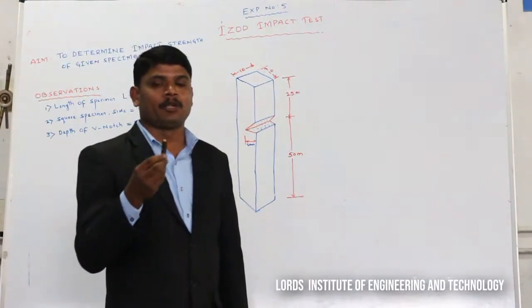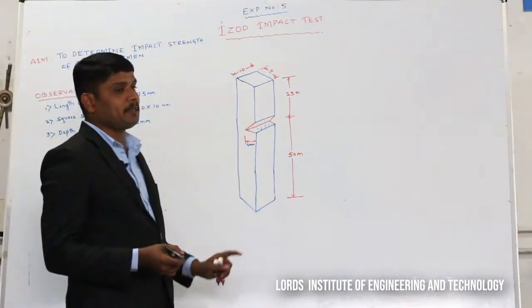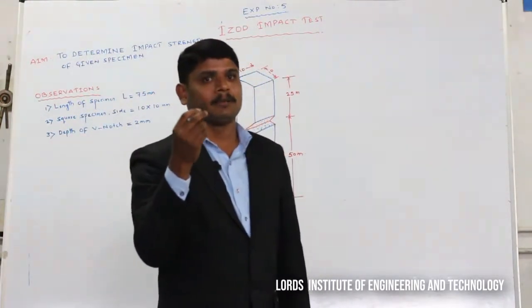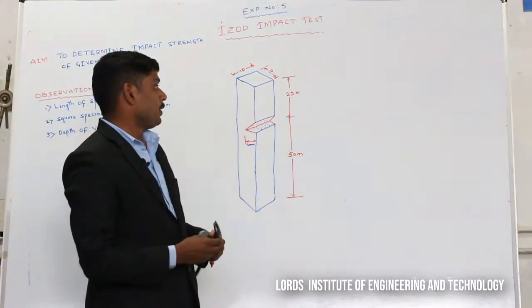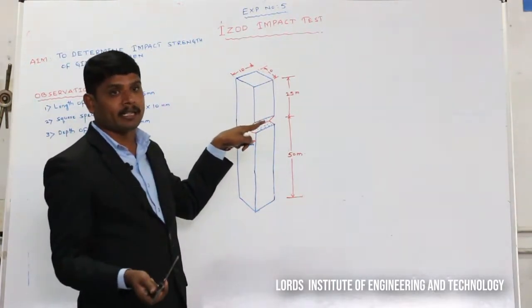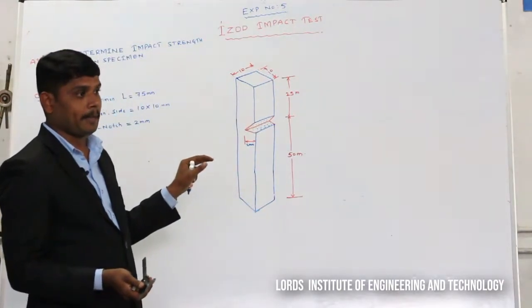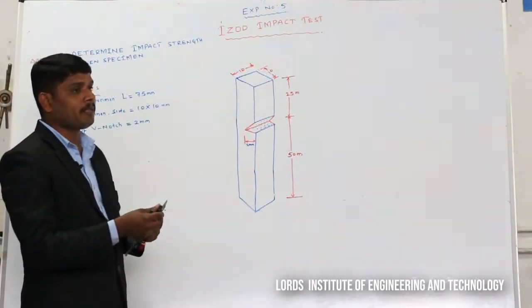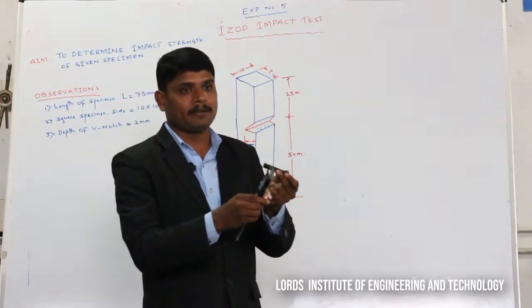For performing this experiment, first we will select a specimen whose total length is equal to 75 mm. Each side of the specimen is 10 mm, so it is a square specimen. At a distance of 25 mm from one end, we are making a V-groove whose depth is 2 mm. By using a vernier caliper, we are measuring the side of the square specimen.